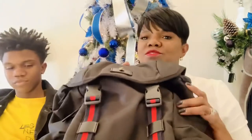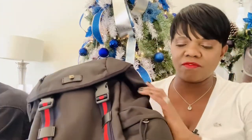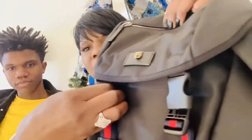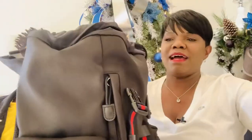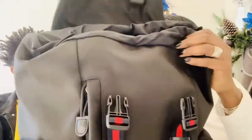Now let's get into the other designer luxury backpack — the Gucci techno canvas backpack. It doesn't have any of the G logos on it, which is my husband's style since he doesn't really do logos. It's very practical with just a small Gucci detail. My son is going to show you how this looks on, and it's actually pretty long — at least 23 inches.